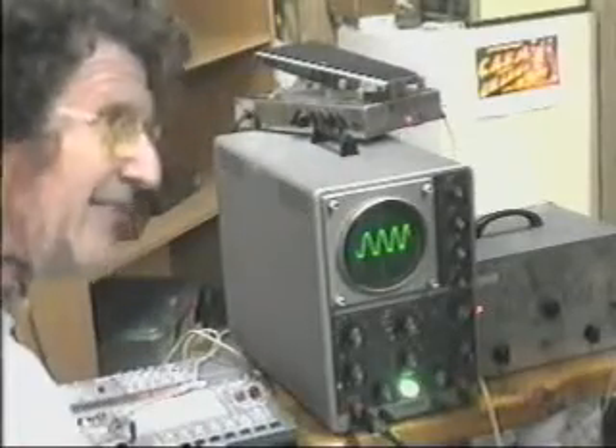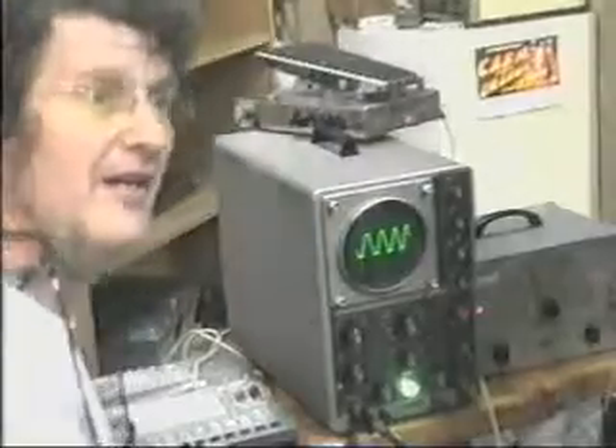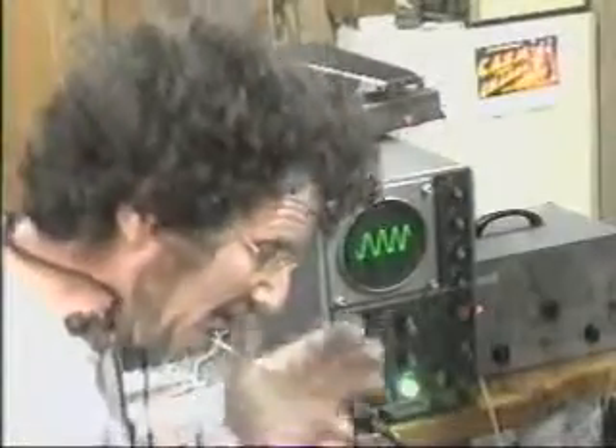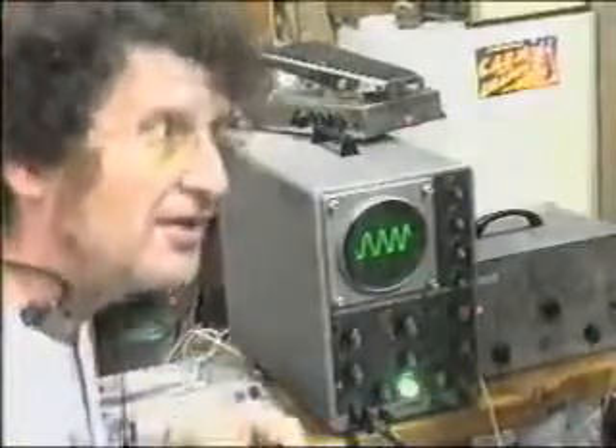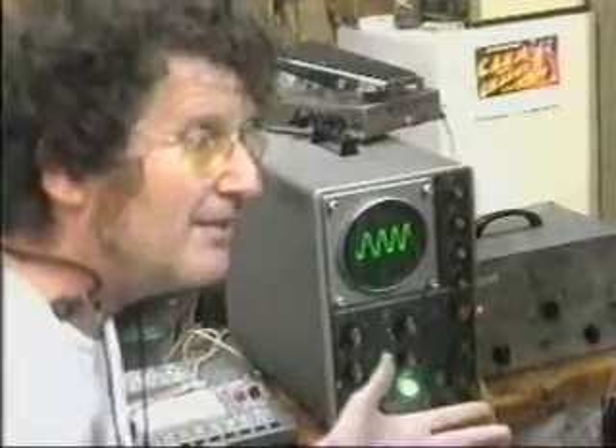That is a really good audio-visual correspondence — a way to match the video to the audio, showing what sounds look like. And back to you, Jerry.